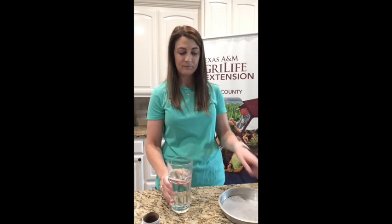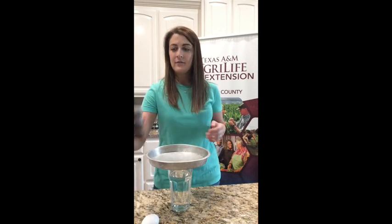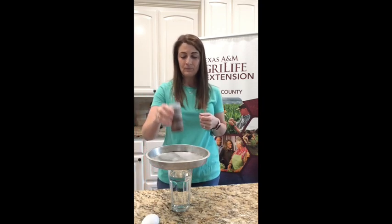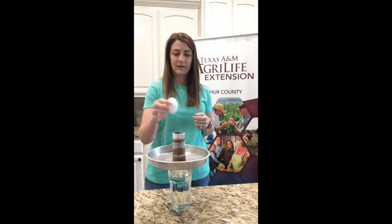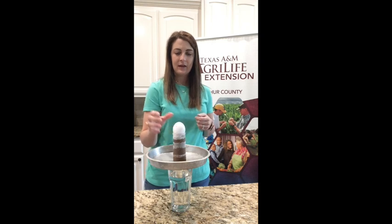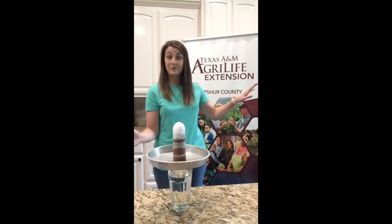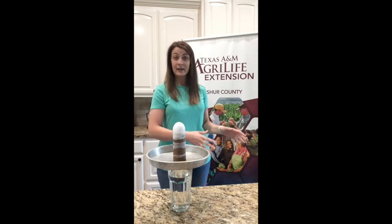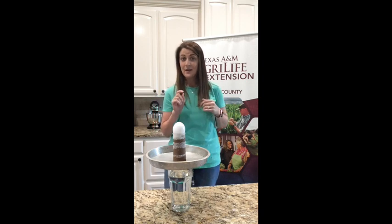For the first experiment, we're going to learn about inertia. We're going to take a glass of water, a pie plate set on top of it, then a toilet paper roll set in the middle, and then a plain egg set in the toilet paper roll. What do you think is going to happen if I hit the pie plate? Do you think it's going to fly across the kitchen, or is everything going to fall over? Make a guess and we're going to see.